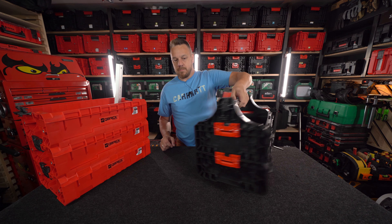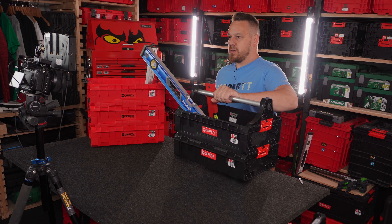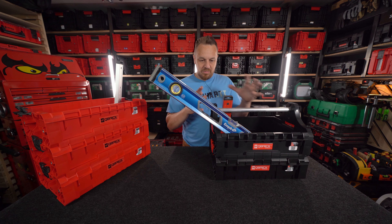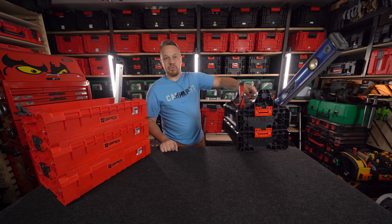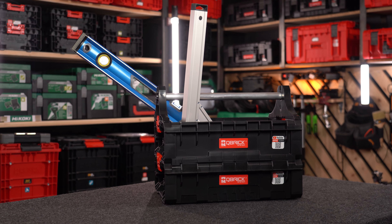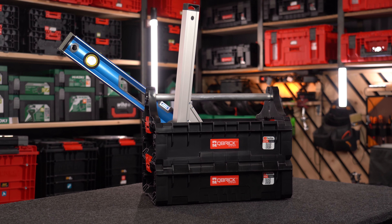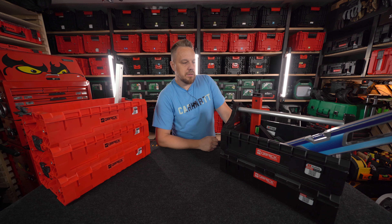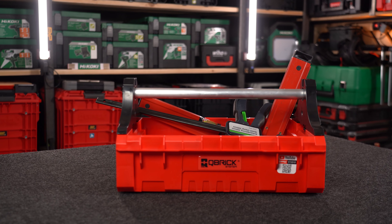Mogę wrzucić sobie dłuższe narzędzia. Do takiego podwójnego modułu poziomica 80 cm już wlatuje – jeszcze nie tak optymalnie jak w potrójnym, ale już się mieści i nie przeszkadza. Można ściski dłuższe wrzucić i z takim modułem sobie idziemy. Często używam kosza na budowie – widzieliście to w poprzednich filmach. Używam tego jako nosidło na taśmę, folię do zabezpieczenia powierzchni i narzędzia do remontu pomieszczenia.